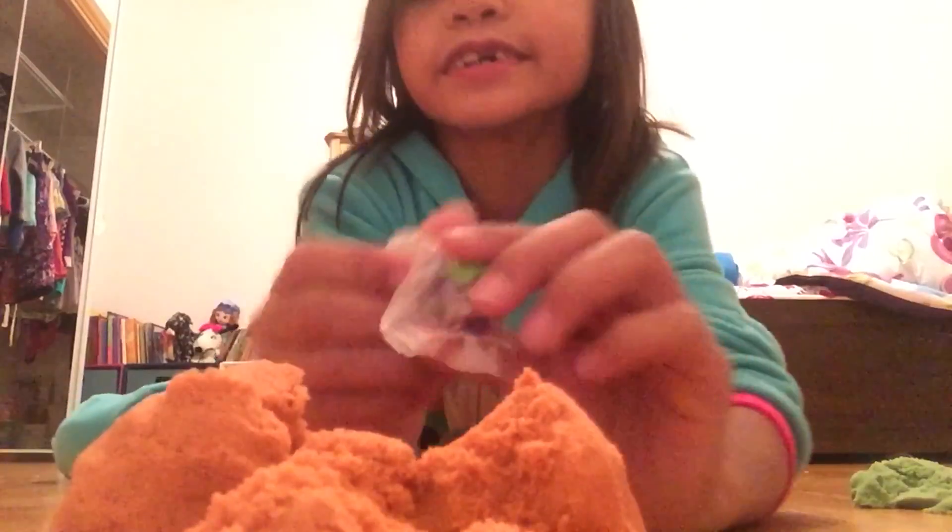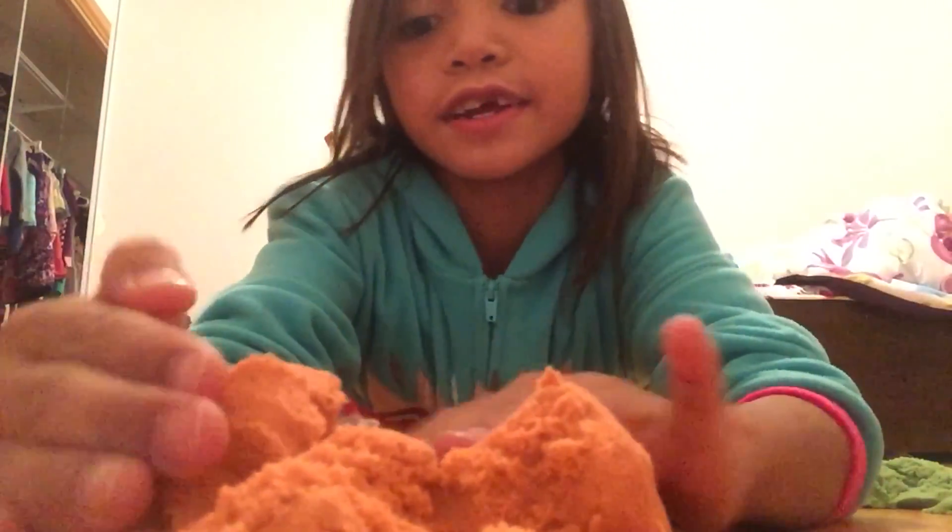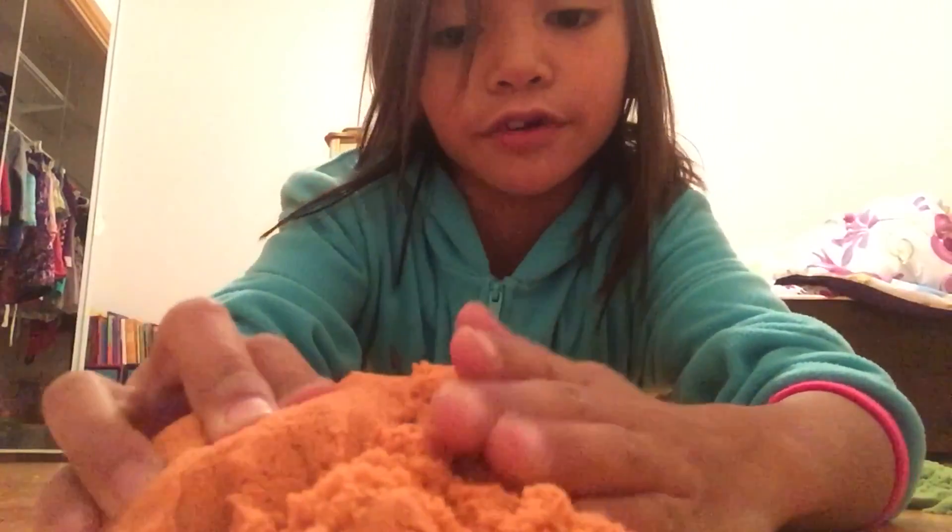Sorry, I was just getting something. Here's what I found. Look, it's right in here and it was covered, right?